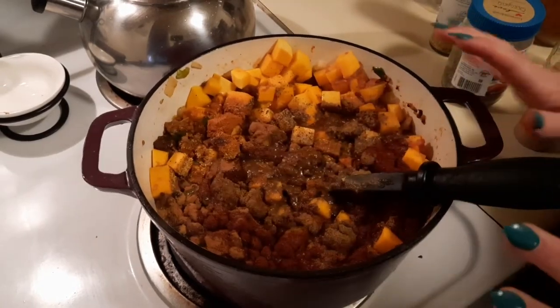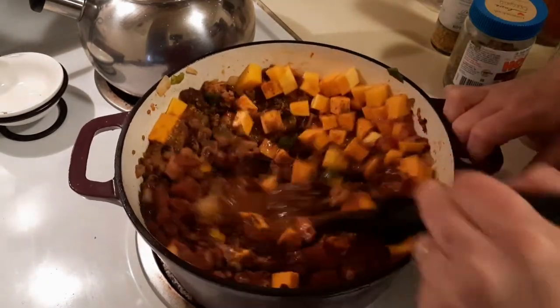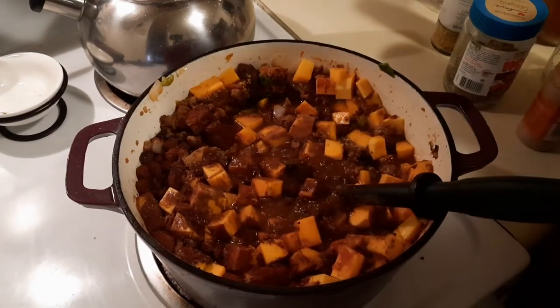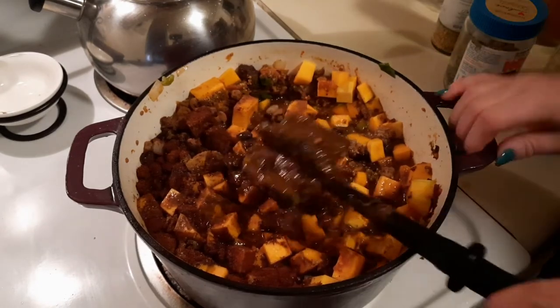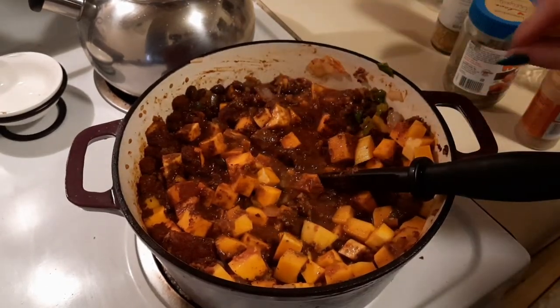We're just going to let this cook — I'm turning it down to medium-low and letting it simmer until the butternut squash is completely cooked. Then we'll taste, see if it needs more or less liquid, and go from there.